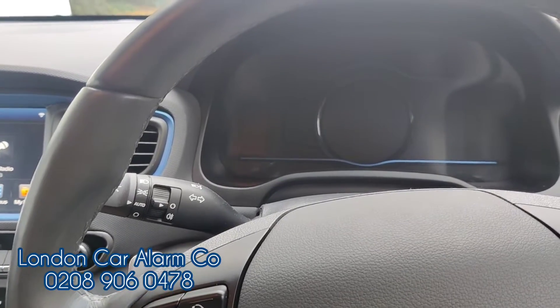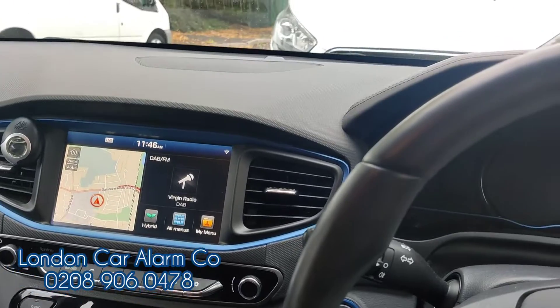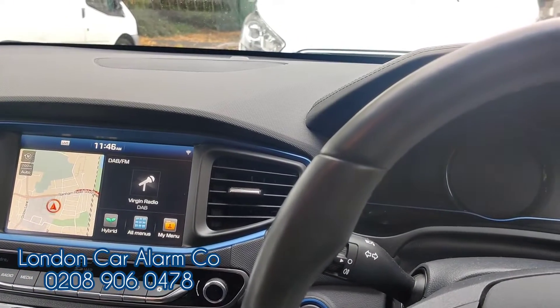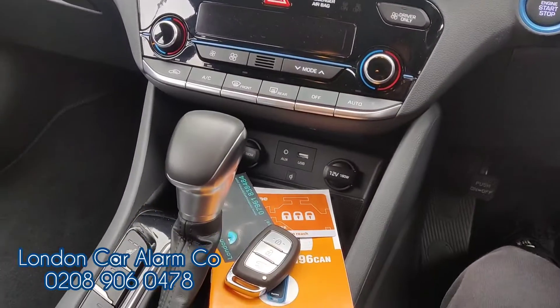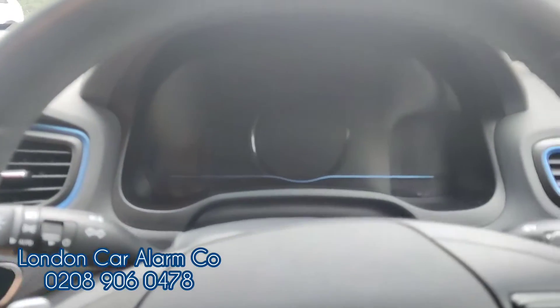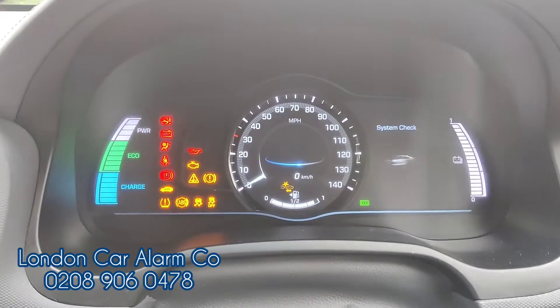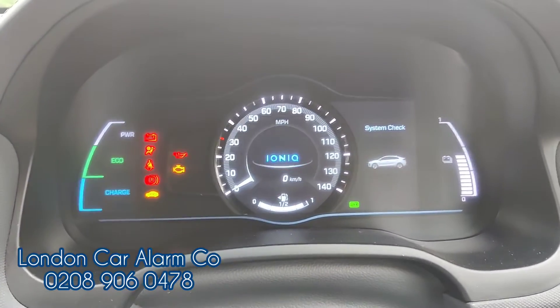Hello and welcome to the London Car and Arm Company. Today we've just done another Starline R96 Pro on this really lovely Hyundai Ioniq 2019. The customer was super paranoid about the proximity key so we fitted this system. If someone jumps in the vehicle with the key, clones the key, puts their foot on the brake and tries to start it, you'll notice it won't go to EV mode — it won't start.